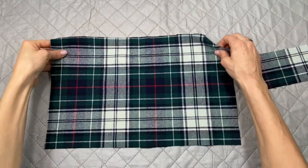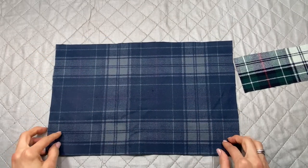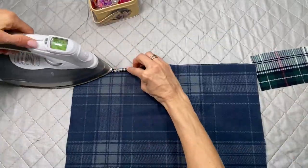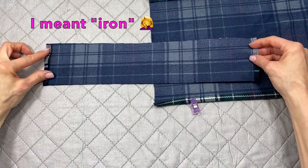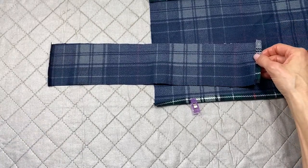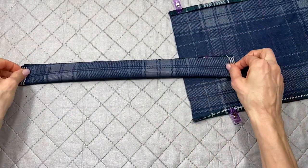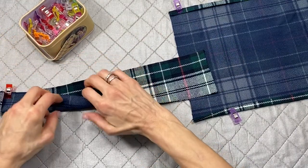Once your pattern pieces are cut out, iron a double hem on the top and bottom edge, about a quarter of an inch each. Then sew the shorter edges — fold them to the wrong side about a quarter of an inch and press. Then fold the entire band right sides together and pin it.